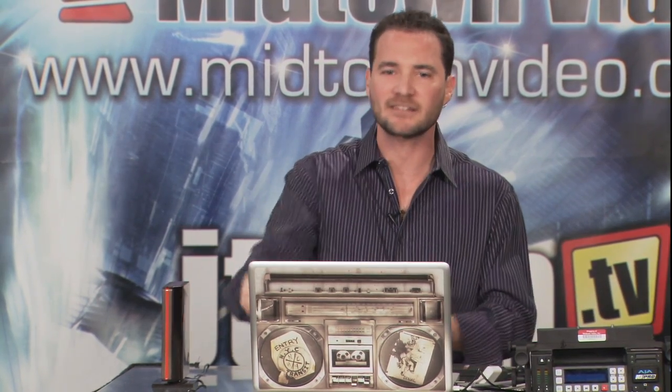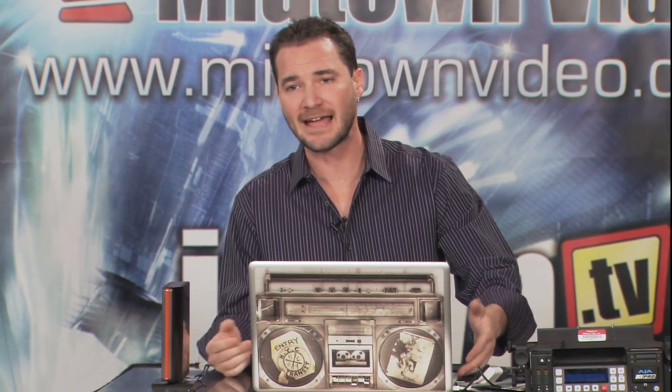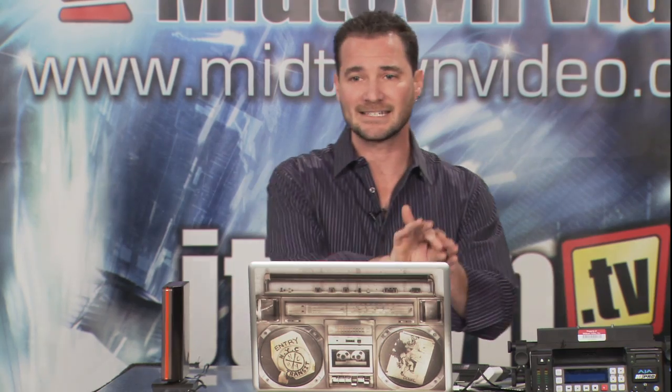You might say, 'I'm on a laptop and it doesn't have eSATA — what am I going to do?' Well, for about $150, you can get an Express to eSATA adapter. It slides into your Express slot and has an eSATA port so you can connect your eSATA hard drive.